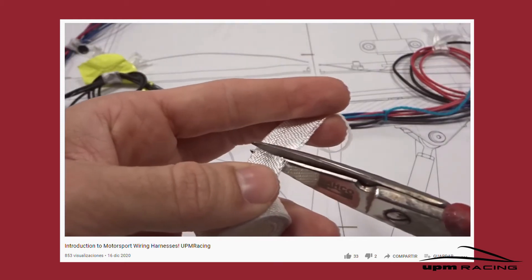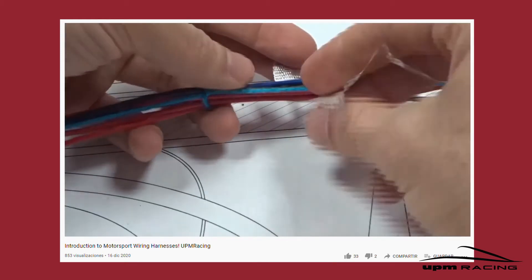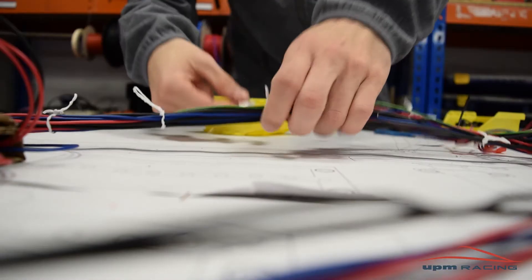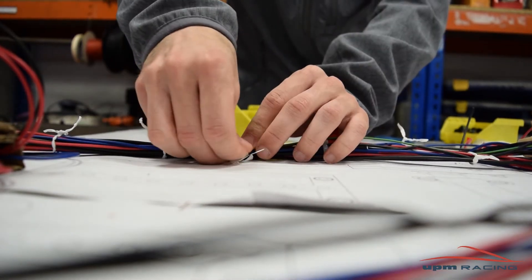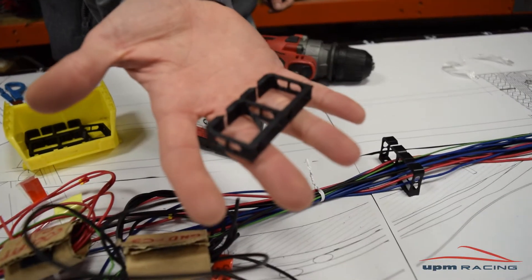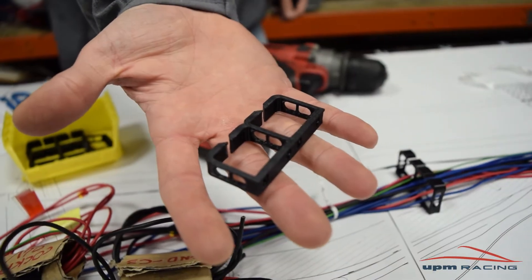As you may remember from the last video, we suggested you use a piece of fabric and some tucks to fix the wires to the wiring tables, which is a good method to have a decent layout, but it is not great. Now this — this is a game changer, let me show you why.